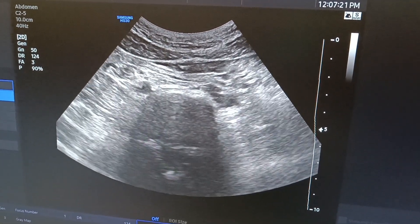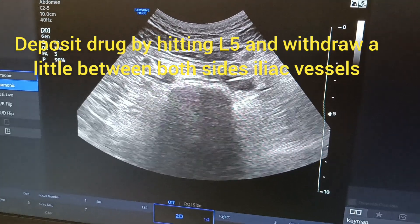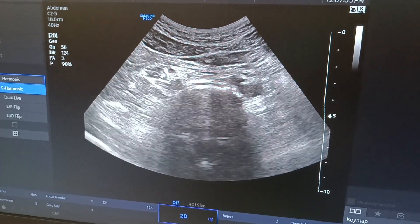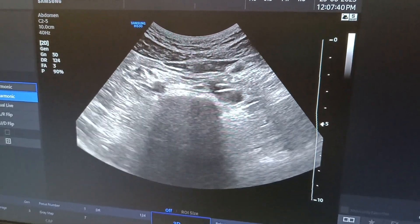This is around the L4-L5 vertebra region, where the iliac vessels divide. This is the target for the superior hypogastric plexus block. It can be easily done in thin patients, and in obese patients it might be difficult, but it is very easy to do under ultrasound guidance.